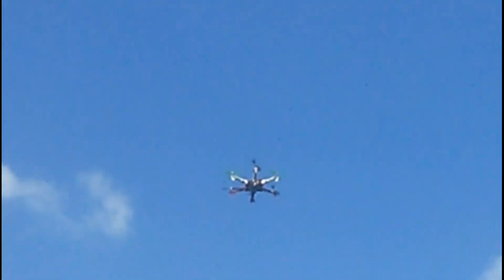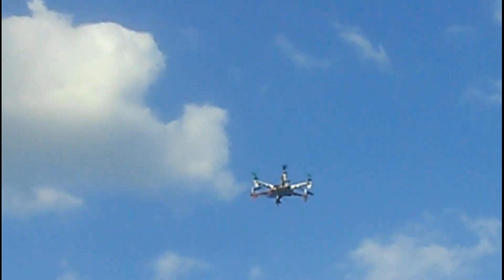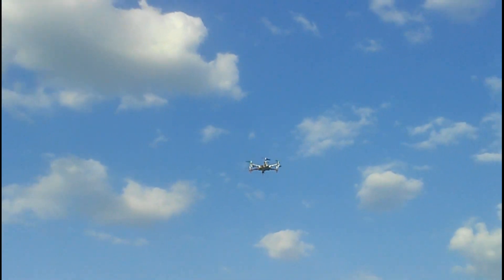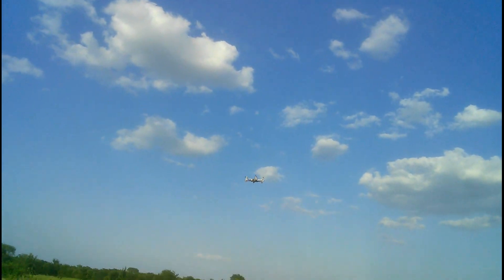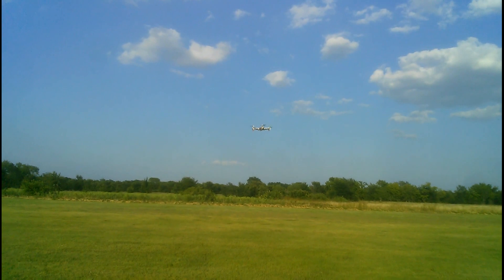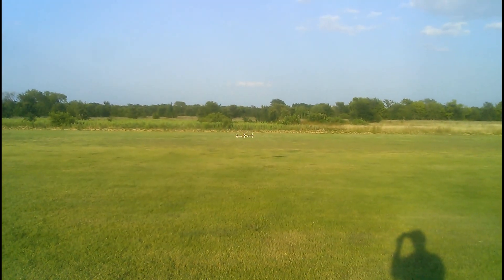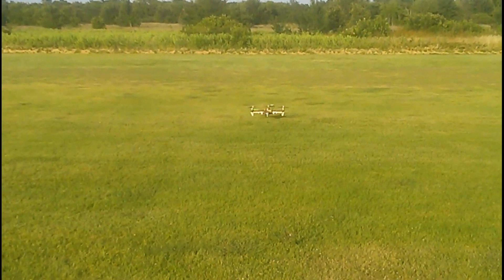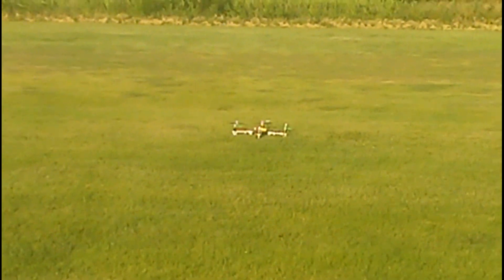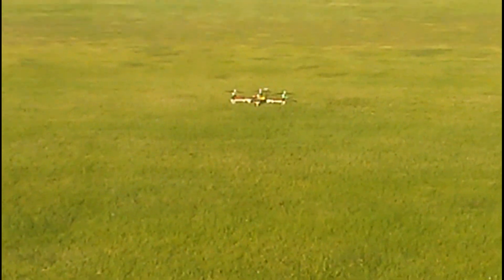Pretty impressive. Here's the transmitter. Motors are supposed to shut off. There we go, very good.